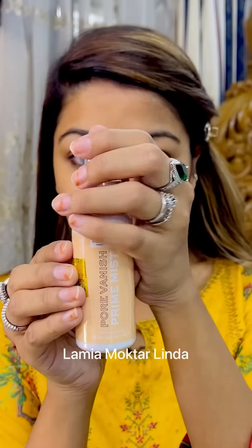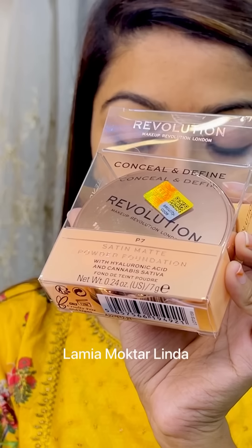As a primer, I used the very new Revolution Pore Vanish Prime Mist. This is a spray primer that helps set makeup and makes it long lasting.